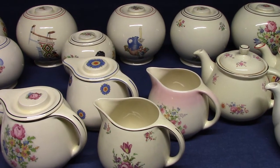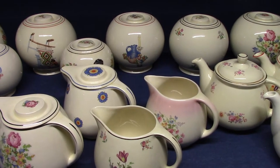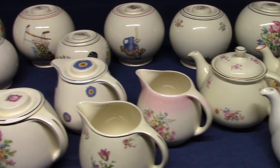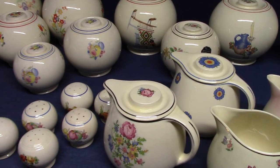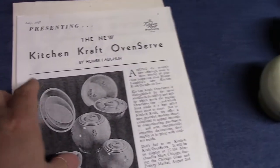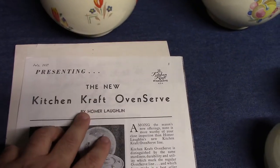Welcome back to Vintage HLC Show and Tell. This is the first of two videos on Homer Laughlin's Kitchen Craft. Kitchen Craft was a line of kitchenware developed in April of 1937 and released just a few months later. We'll start by looking at a trade advertisement from July 1937, presenting the new Kitchen Craft oven serve.